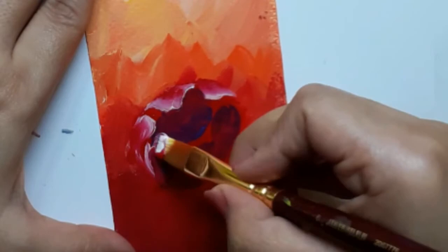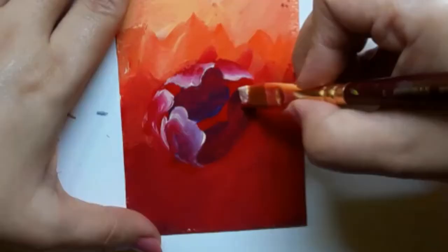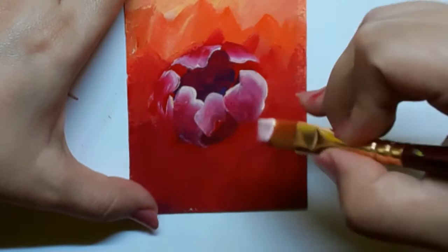Peonies are very bright and beautiful flowering plants. They have a large head of blooms and are mostly found in red, pink and white shades. Their heads are fluffy and big and they are always surrounded by a dense foliage — they are a sight to behold.